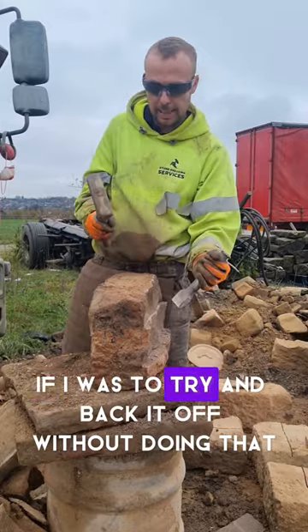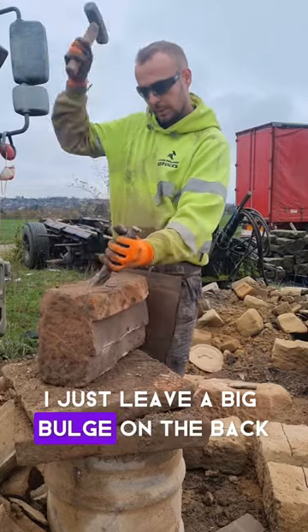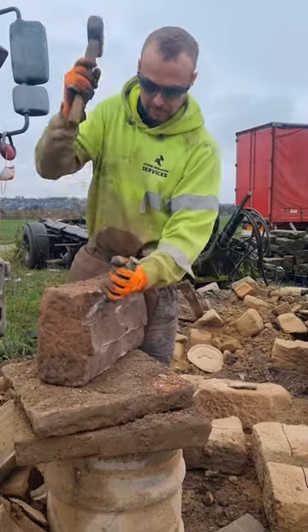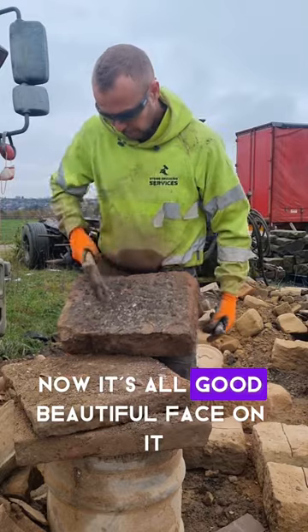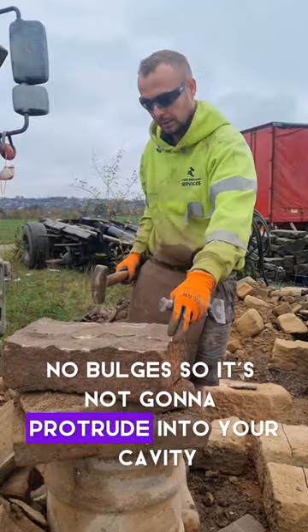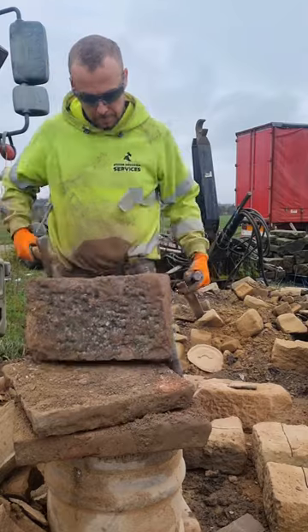If I were to try and back it off without doing that, I'd just leave a big bulge on the back. So now it's all good - beautiful face on it, that's the back, no bulges - so it's not going to protrude into your cavity. Job's good.